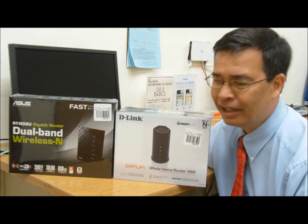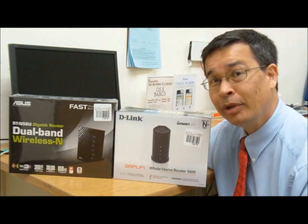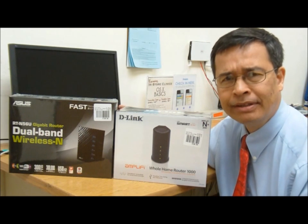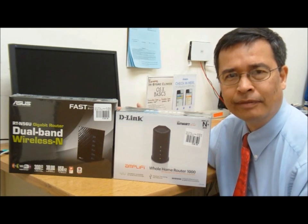Hello and welcome to the Knowledge Bar. My name is Jerry and I'm going to be your knowledge expert in going over a new feature in wireless router technology. Basically the idea is directional beaming of the signal.